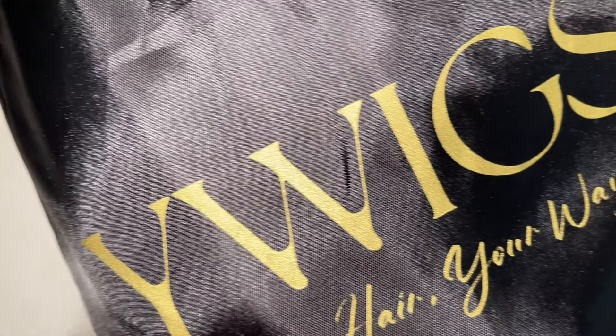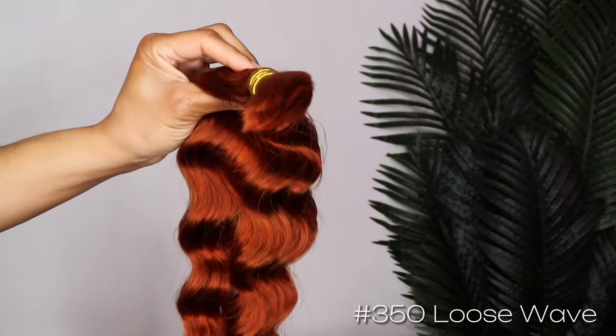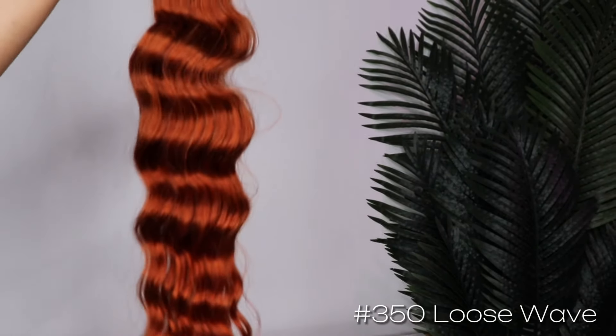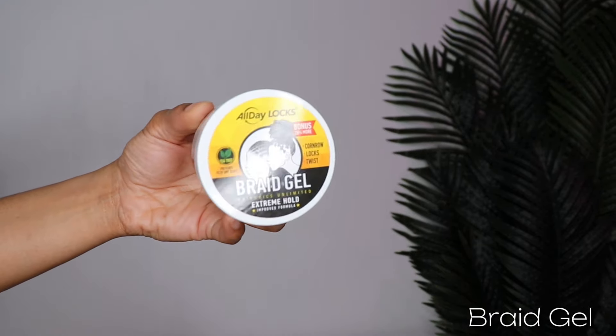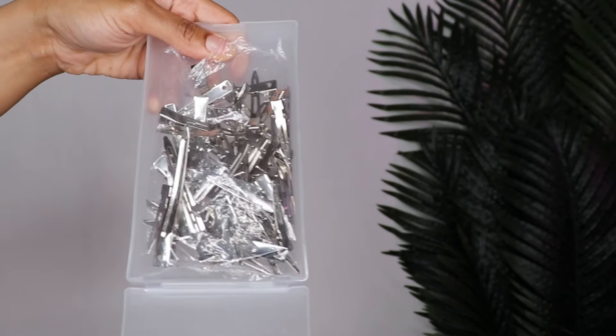Big thank you to YWigs for sponsoring today's video. All the details and links will be in the description box, so be sure to check down below. Here I'm showing you everything I used to achieve this look: my 350 color bulk hair from YWigs, 350 braiding hair, braid gel, some duck clips, and the hair all sectioned.